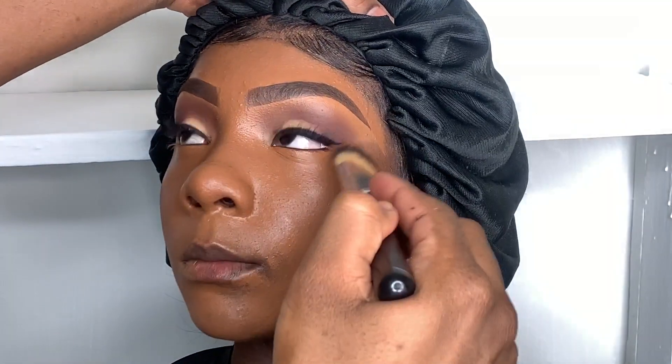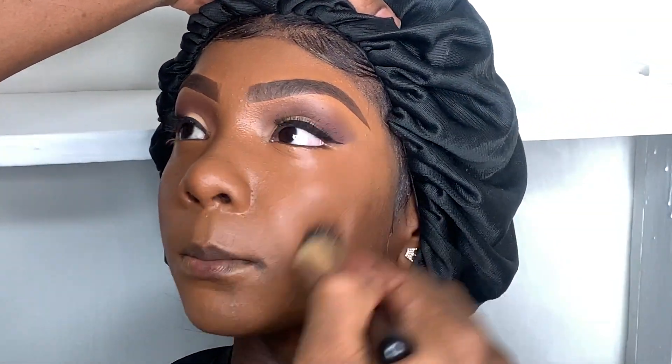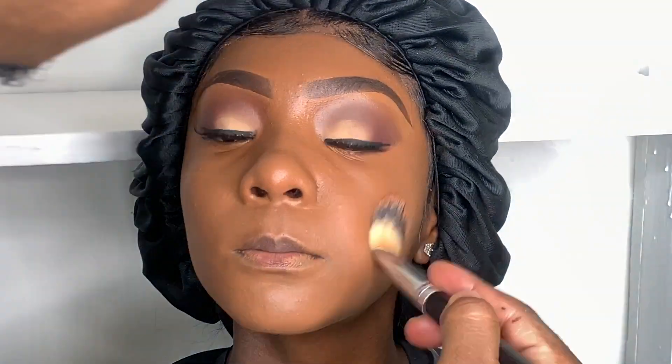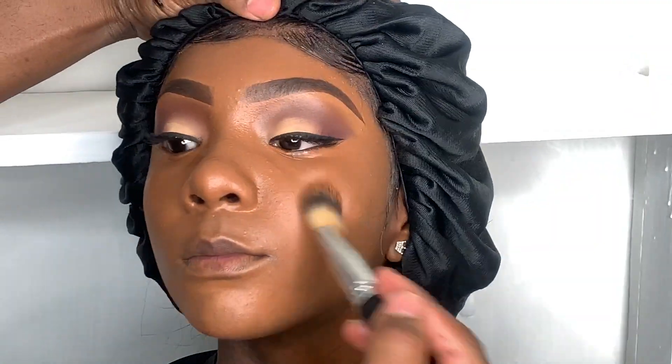Most of my brushes come from Morphe, Crown, and some from MAC. This is my favorite brush — it's a Crown stippling foundation brush, and it's also listed in the description box. I love the coverage that Juvia's Place gives my client, and I love how this brush blends everything down.